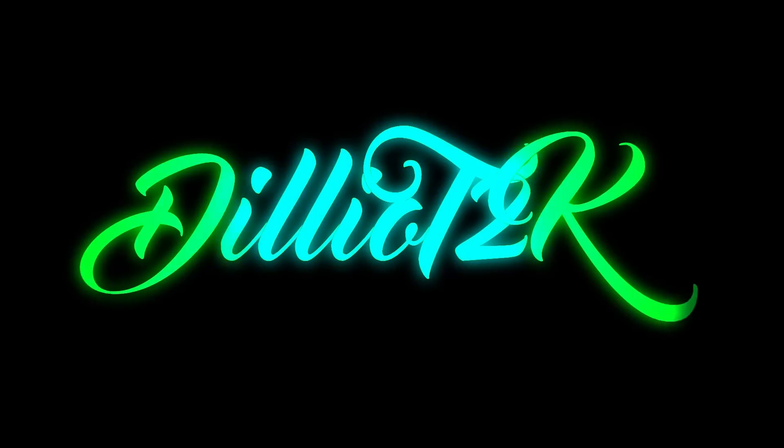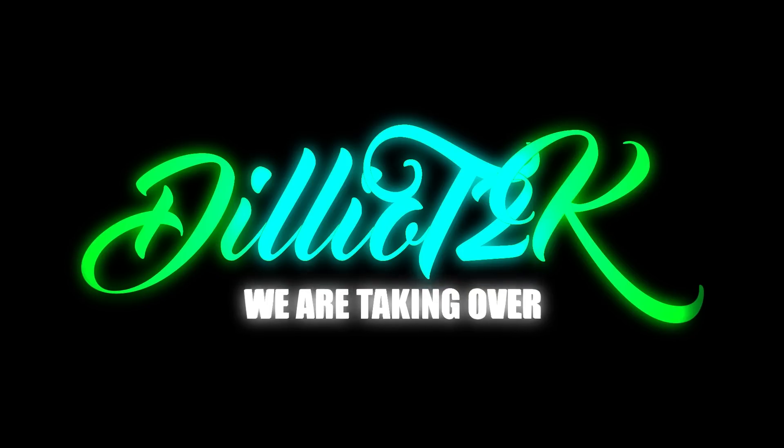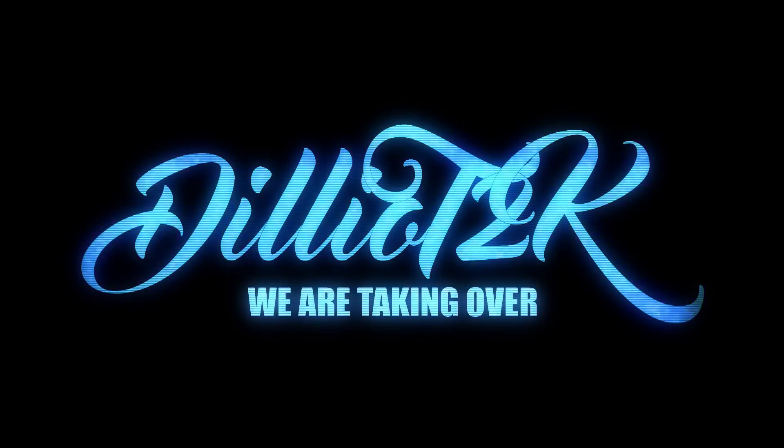You are now watching Dillio T2K. We are taking over. Hey, what's up? Dillio here. Dillio T2K on YouTube. Dilliot2k.com — that's the website. How y'all doing? I'm glad that you guys came back to check out another video.